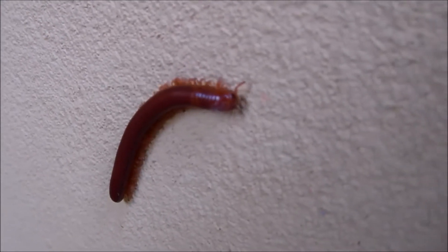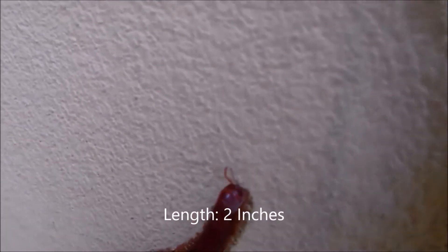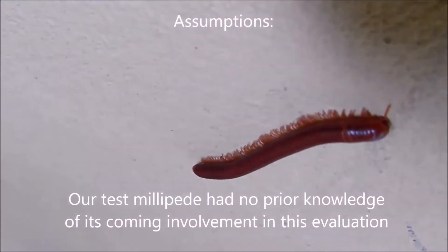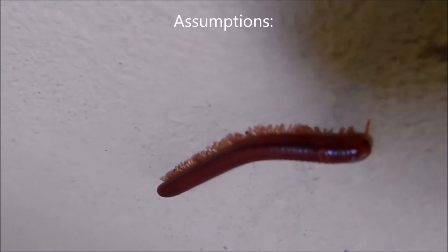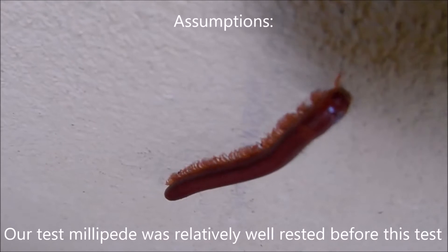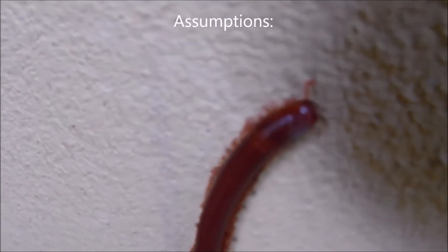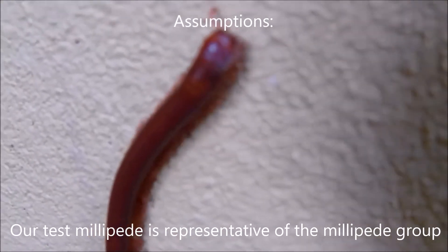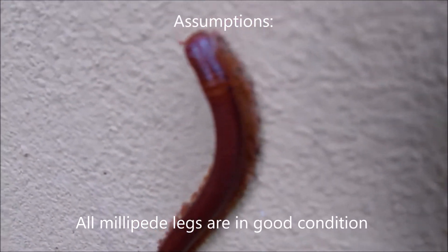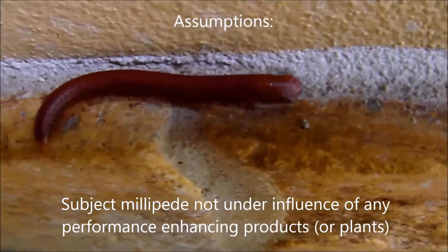This particular individual is two inches in length. We have certain assumptions here. These are as follows: our test millipede had no prior knowledge of its coming involvement in this evaluation. Our test millipede is in reasonably good shape, was relatively well rested before this endurance test, and is representative of the millipede group. We're assuming all millipede legs are in good condition and that our millipede is not under the influence of any performance-enhancing products or plants.